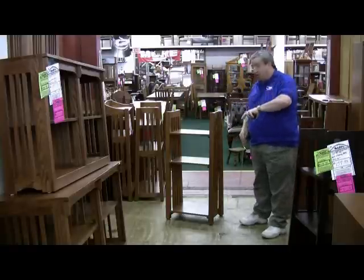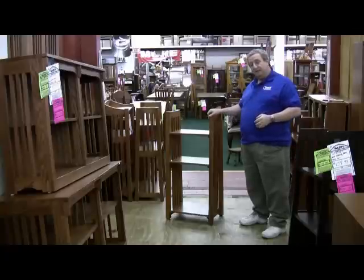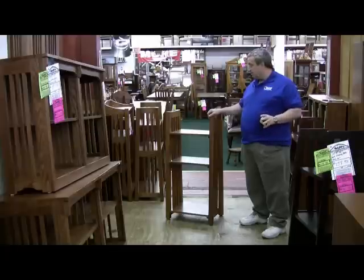There is no veneer, no plywood, no particle board anywhere in this piece, and it arrives to you fully assembled. A masterpiece of construction in a Mission Cherry finish.